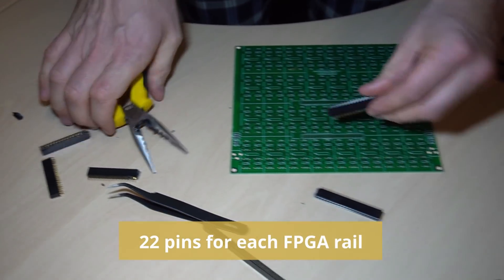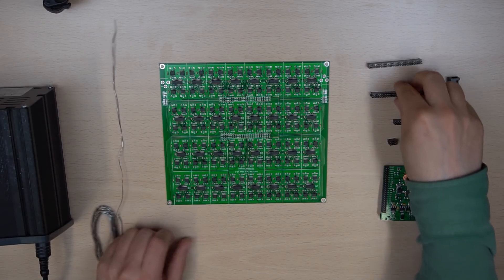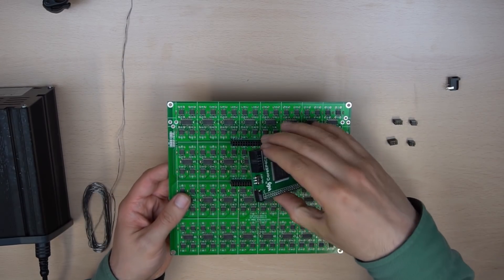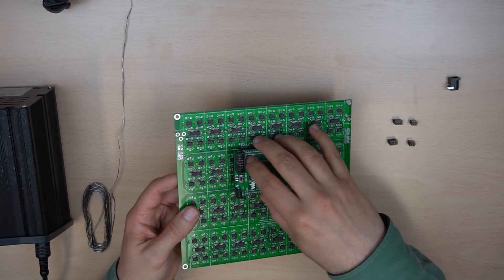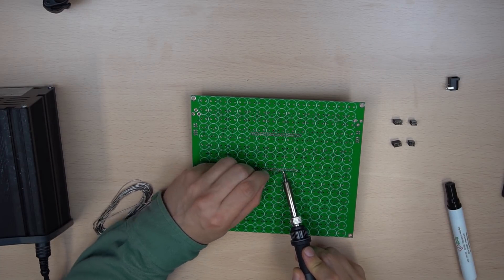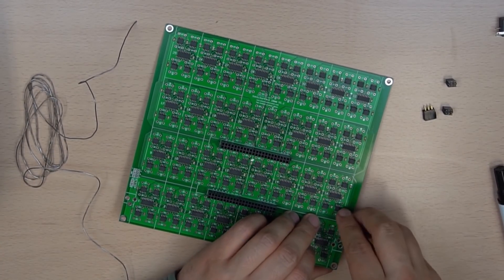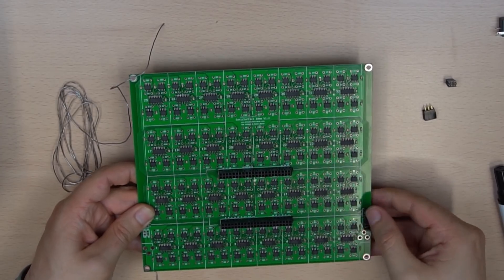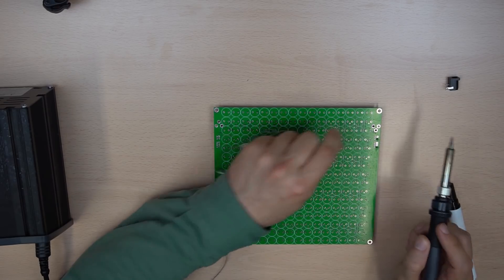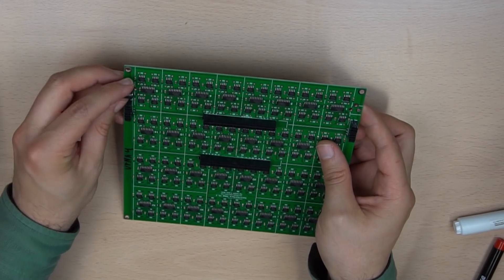Cut the connectors to the correct length. You can use the FPGA to keep the connectors spaced properly, but you don't need to fully connect the FPGA. Solder the FPGA connectors, the power rail connectors, the ports, and the DC barrel.